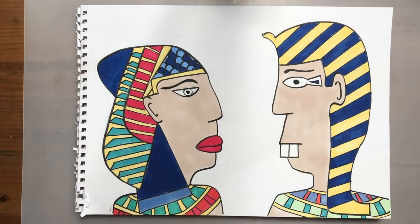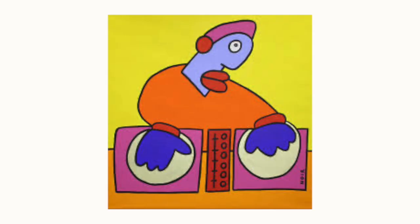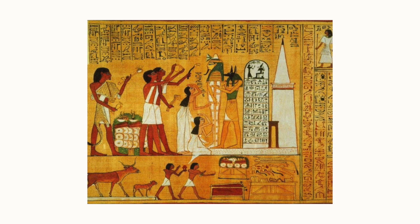Hi gang, welcome back. Today we're going to be looking at wall art and artist Thierry Noir. Noir is credited to be one of the first artists to paint on the Berlin Wall. His pieces are bold, bright and fun, and we're going to be using his style to help us recreate some Egyptian wall art.